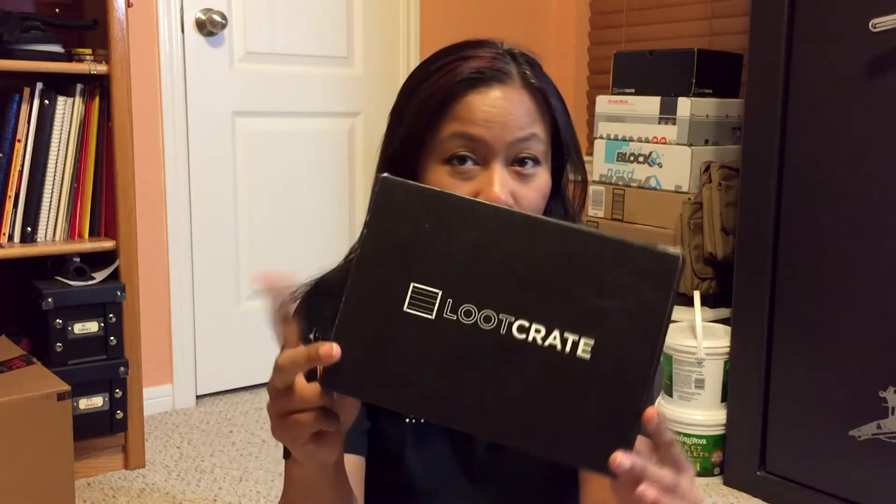Hello everybody, it is Musella and today we have an unboxing of Loot Crate, November 2014. On the outside of this box, I noticed that they had an attention part for us looters. It says, 'Attention looters, this crate is designed differently than any other crate before it. Please read the first page of the magazine to see how.' So that's what I'm going to do.